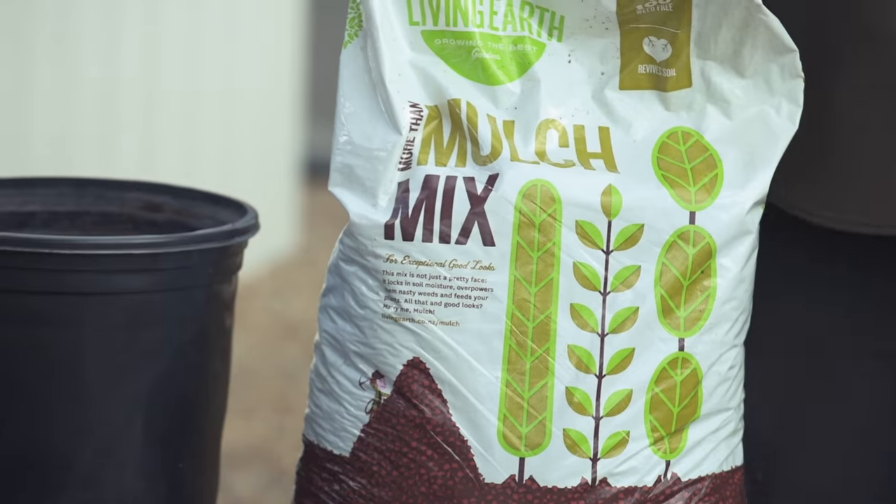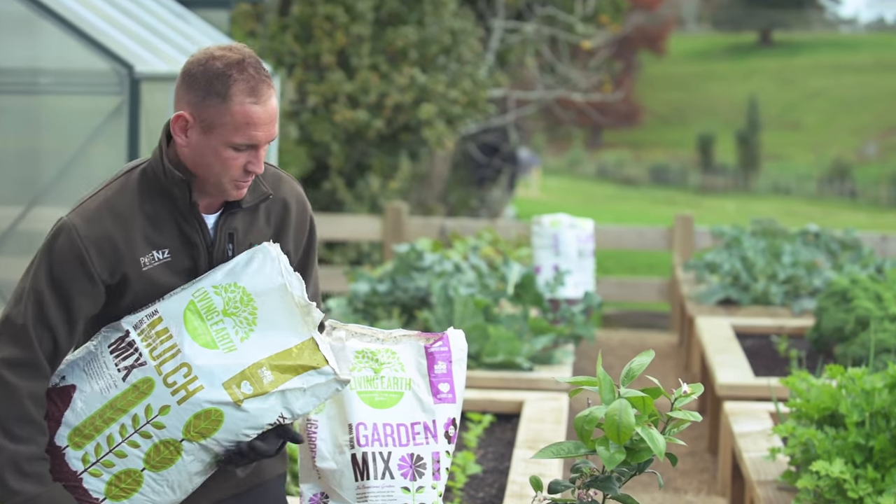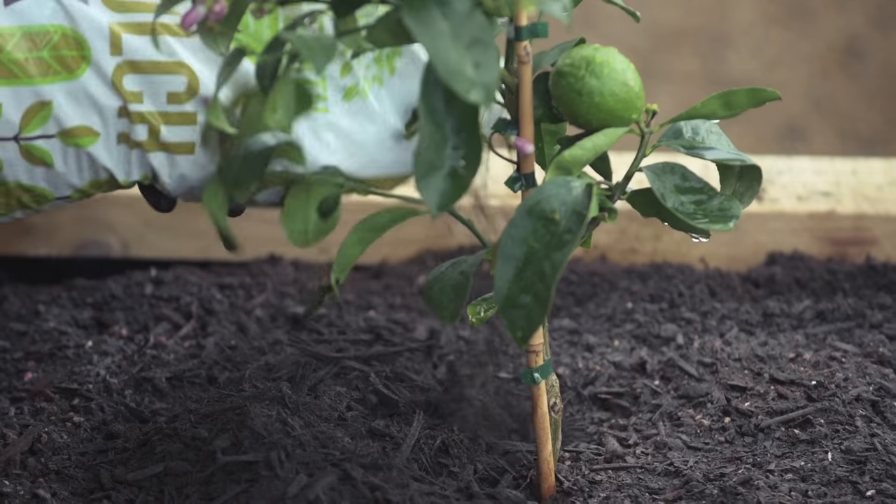If you want to save a bit of water, you can use Living Earth Bark Mulch to spread around the base of it, and that'll just hold a bit of moisture in.